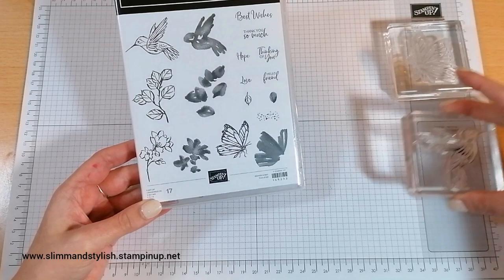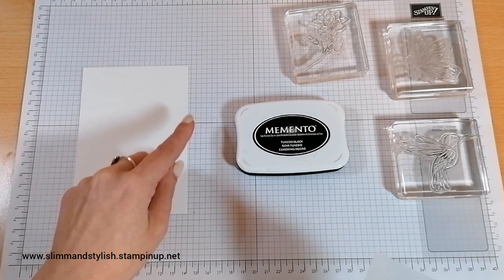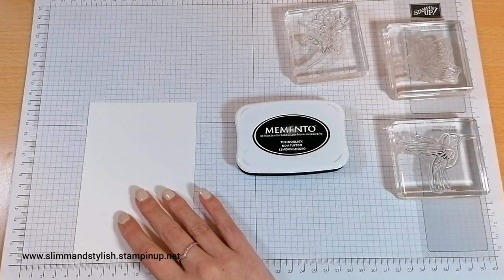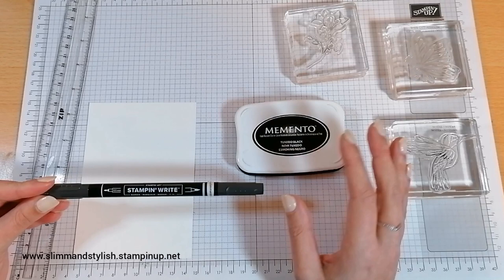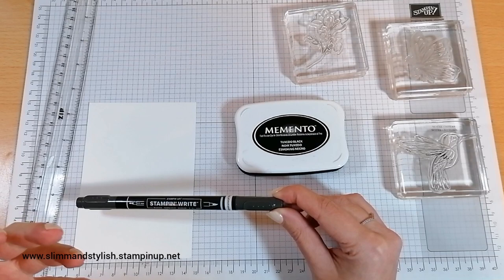I've also got my Memento ink and some pieces of cardstock — these are 10cm by 14.35cm — and I've got two because I'm actually going to do the same card but two different ways so you can see the difference. The first one I'm going to use my ruler and my basic black stamp and white marker. Stamp and white markers come in packs; you can buy the full pack, the colour families, or the black one individually, which is great value. It's really useful for when you stamp images and miss a little bit — you can fill it back in.